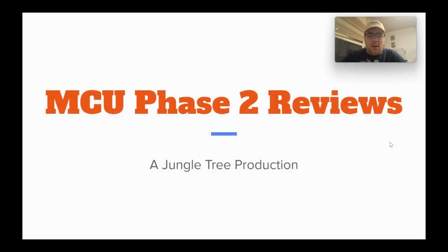What's up everybody? It's Tom from the Orange Jungle Tree Sheep here, and today we're continuing a series — these are my reviews for Phase 2 of the MCU, a Jungle Tree production.